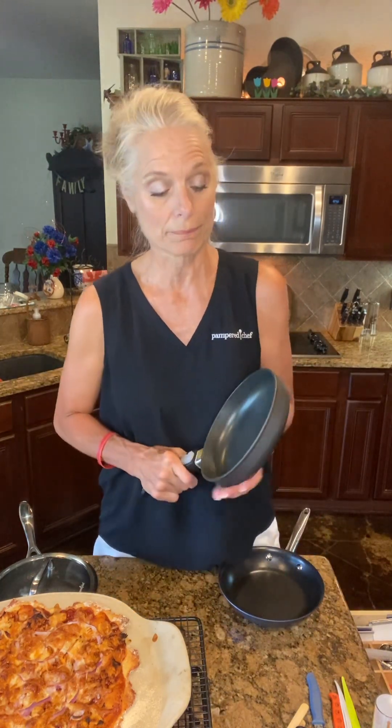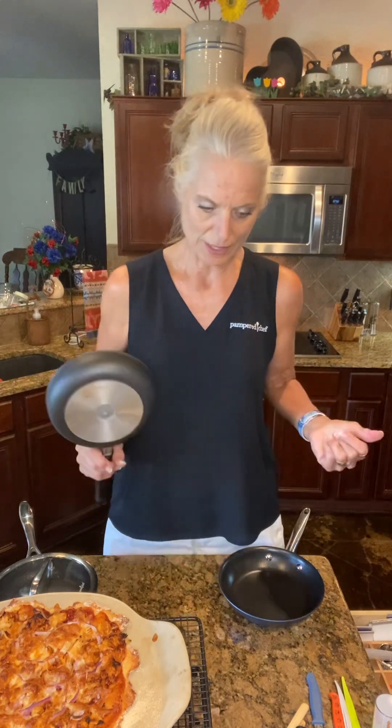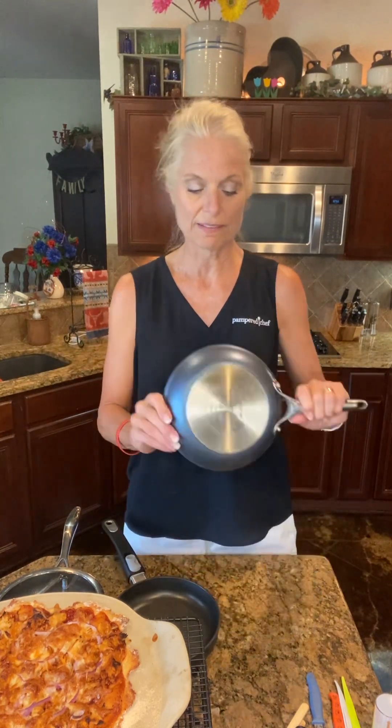I wanted to talk about our cookware today. I've got all three of the different kinds and I really do use them all at different times. Last night when we made our honey sriracha chicken dip, I used the eleven-inch brilliance pan and it is wonderful — I love the eleven-inch.